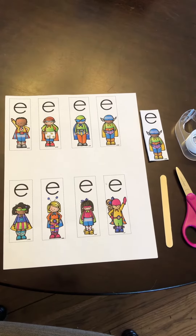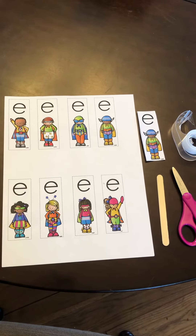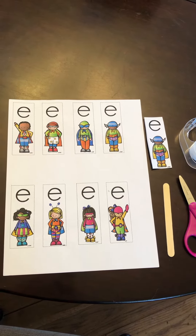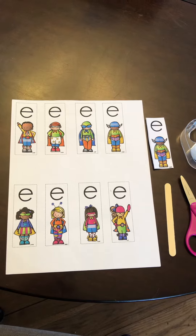Hello kindergarten friends! Today we're going to learn all about Magic E and how Magic E can change what words mean and change how words sound.